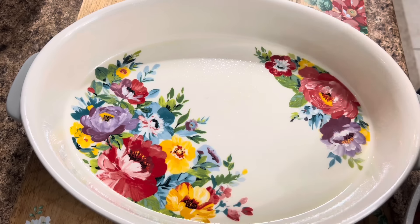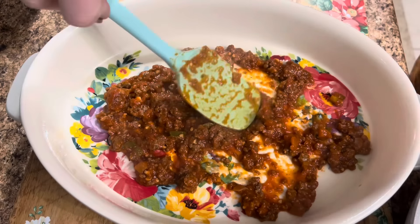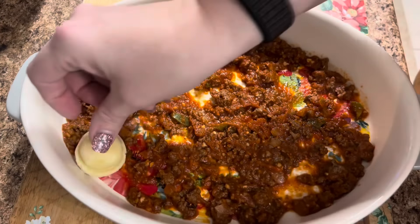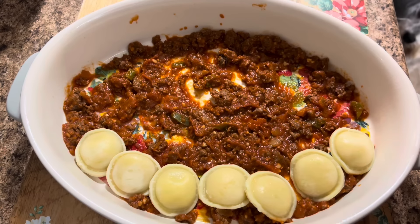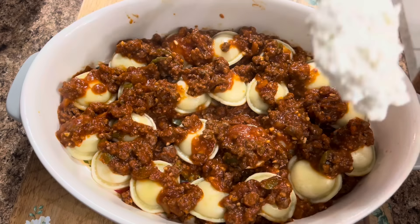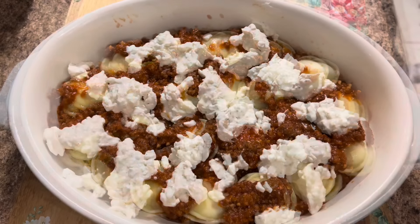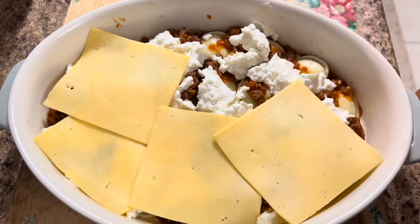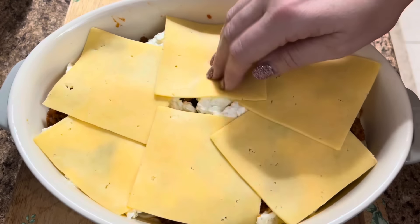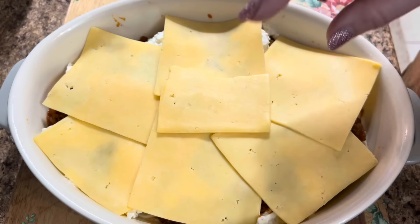Into a sprayed baking dish — this one's a little bit smaller than a 9x13 — we're just going to take a scoop or two of the sauce and spread that around on the bottom, and then we'll start our layers. Now we're going to layer in our little bitty raviolis — just a single layer — and then all those cheeses and sauce, and then repeat until we get to the top. Then we're going to come in with little dollops of the cheese mixture. Now we're going to take a layer of sliced gouda cheese and go right over the top, because it's going to make it gouda!